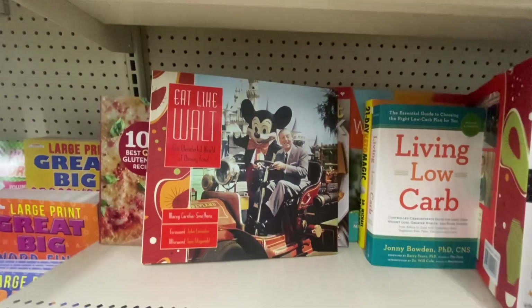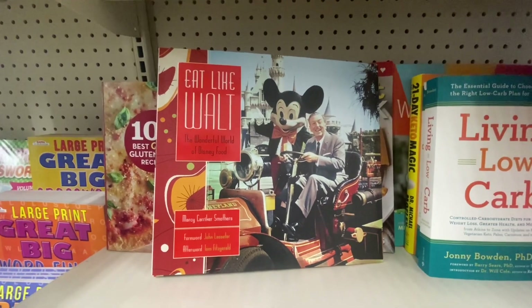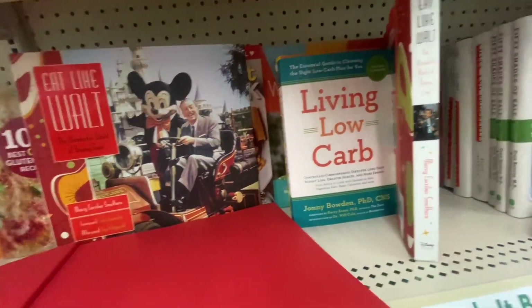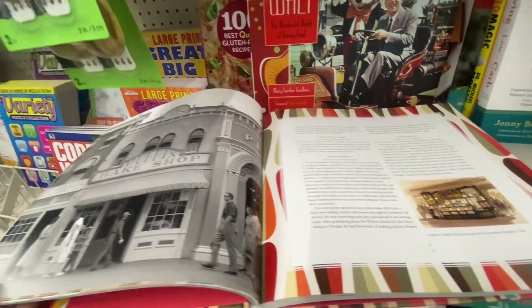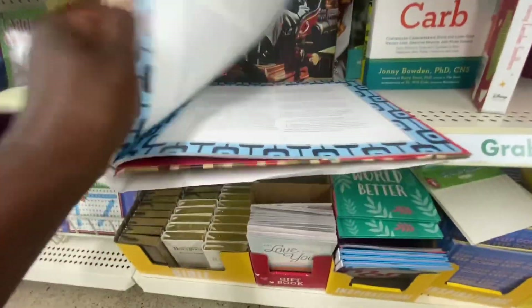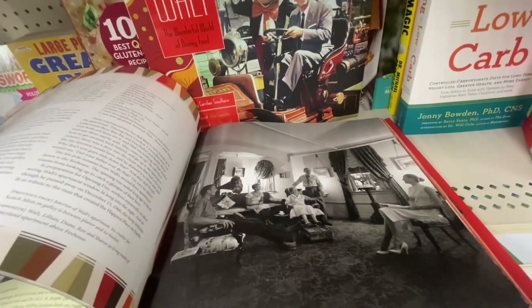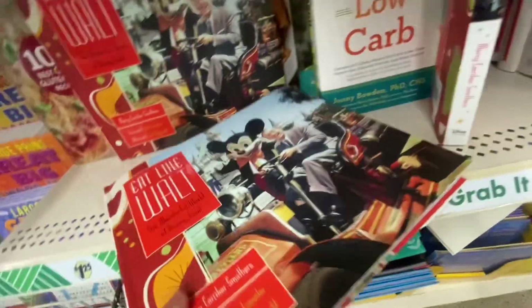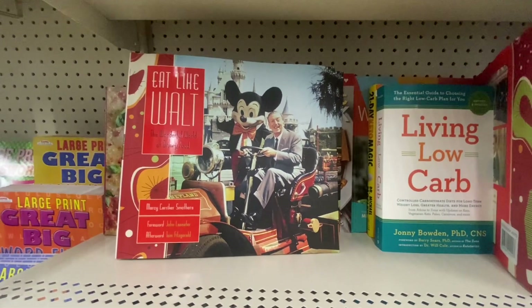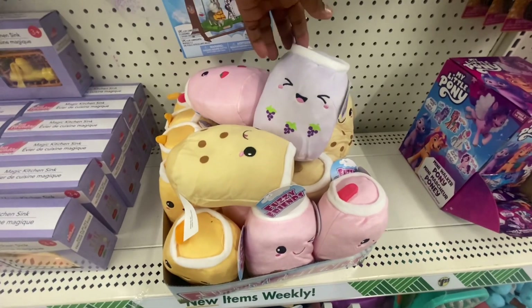For Disney fans, there's a Wonderful World of Disney Food cookbook — originally $35. It has recipes and photos of old Walt Disney. Just to look at the pictures of old Walt Disney is worth $1.25, and it does have recipes inside. If you enjoy Walt Disney and want to see what Disney looked like back in the day, definitely grab this one.